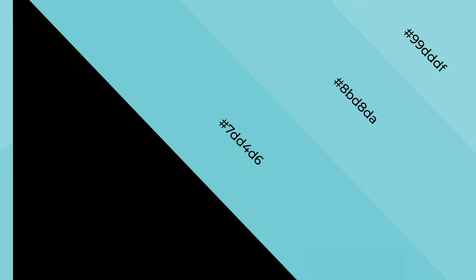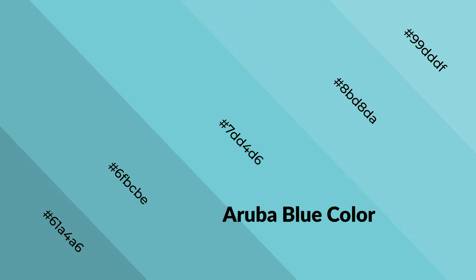Cool colors evoke feelings of unwinding, peace, and relaxation. Cool colors are like water, ice, sky, grass, soft textures, and snow. You can see them used in baby products.